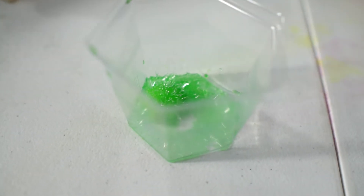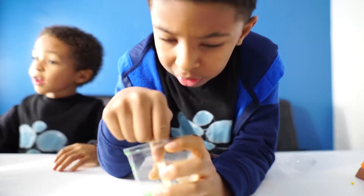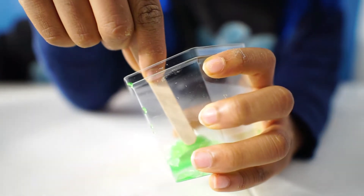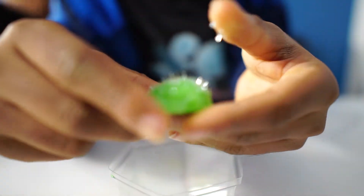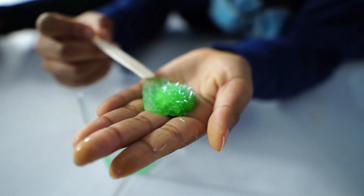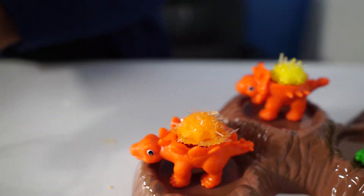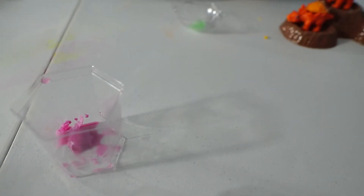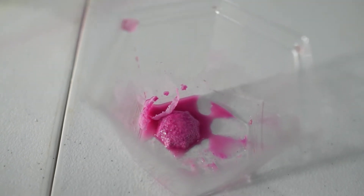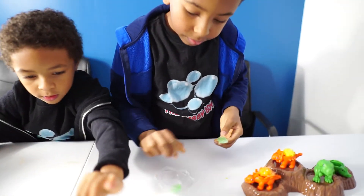We got the green one formed in there — look at how all the crystals formed. Look at the crystals shining on that. The green one is in. So on one crystal we mixed the ingredients wrong — you had to put 80 ml of water and we put too much water in. It clearly shows that the ingredients have to be exactly right or you will not get a crystal, because this one didn't grow. So make sure you guys follow the instructions very carefully.